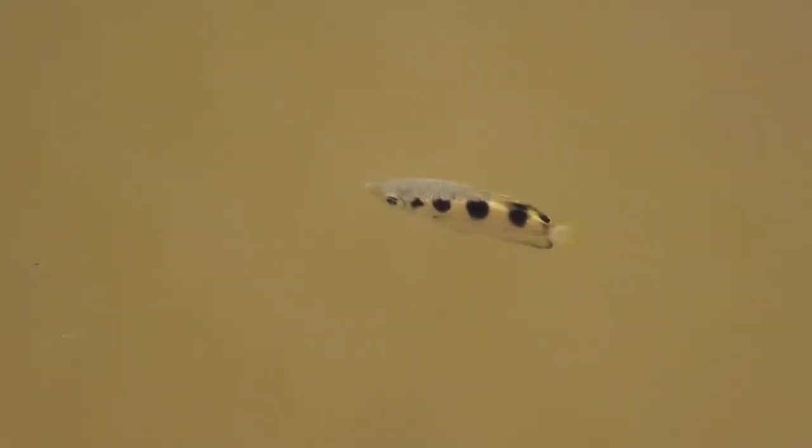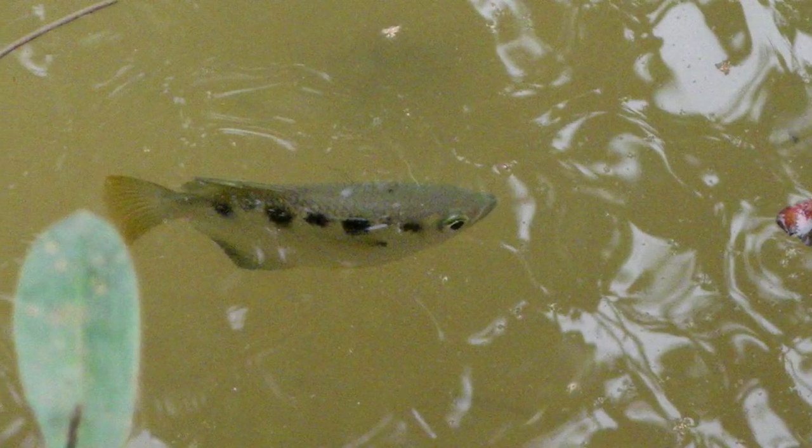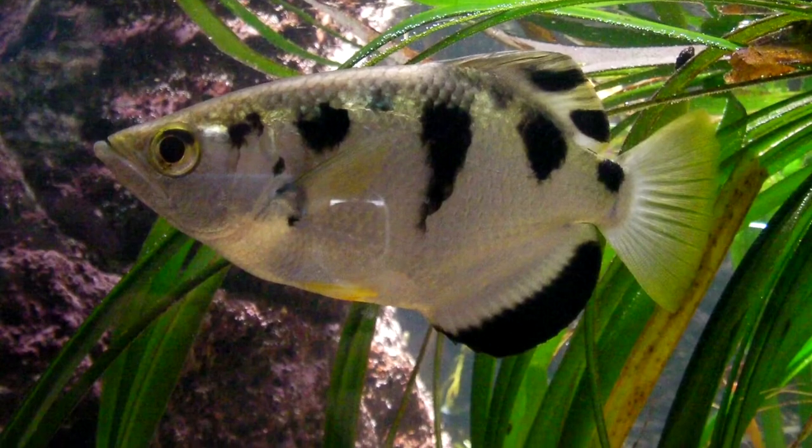Generally speaking, archerfish spend most of their time at the top of the water column because much of their prey is hovering over the water. However, archerfish will also eat crustaceans like crabs, worms, detritus, and even the occasional plant material.